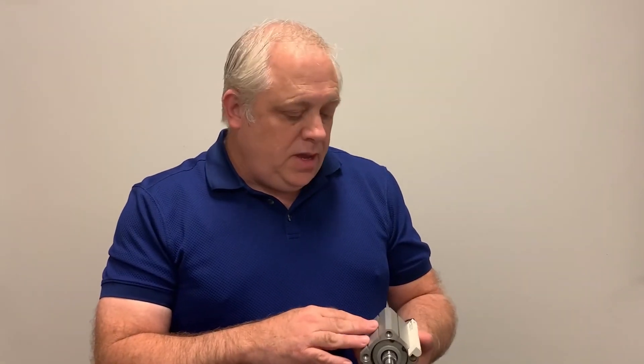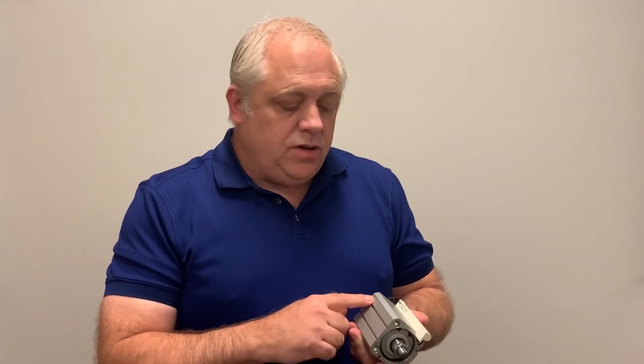Thank you for watching. Again, this is the DMP sensor from SMC Corp. It's designed to give you feedback from the cylinder to know the exact position of the cylinder in the stroke. If you'd like more information or need someone to reach out to you about this, feel free to call one of your local branches at SMC Electric or go to smcelectric.com. Thank you.